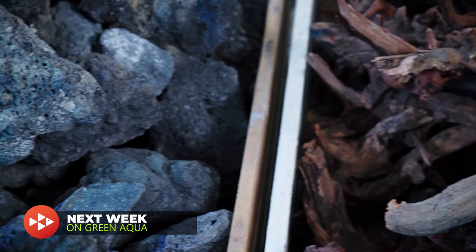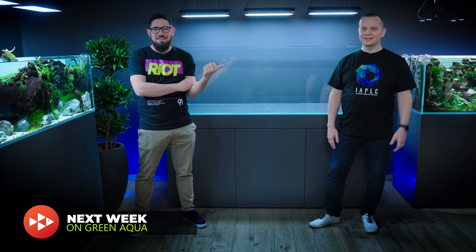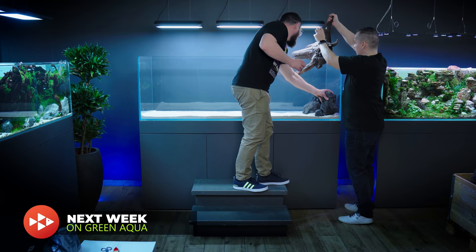Next week on Green Aqua: Victor and Tommy build a classic nature aquarium hardscape for a huge 650-liter or 172-gallon aquascape.